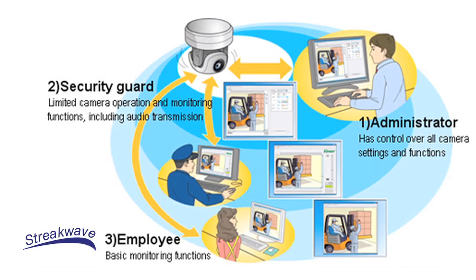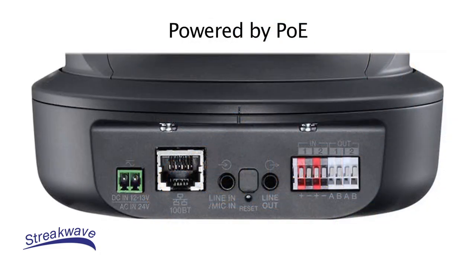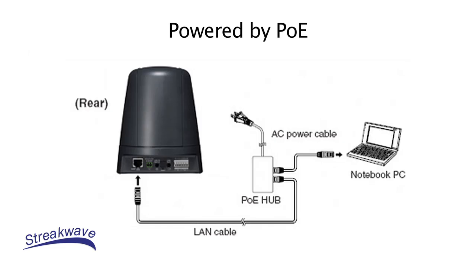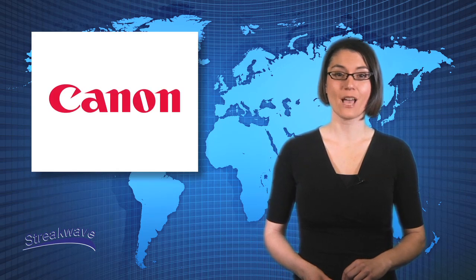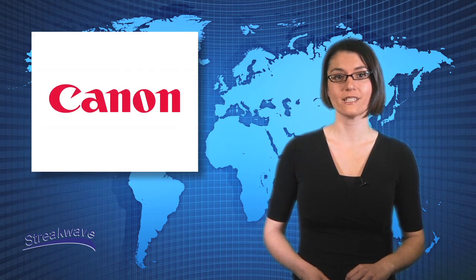Both cameras can be powered by standard PoE. This allows the use of a single network cable to power the camera and transfer video and audio data when connected to a PoE switch. Imaging applications include businesses, schools, warehouses, and many other indoor and outdoor solutions.